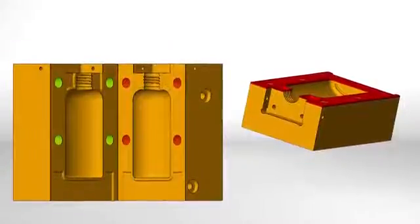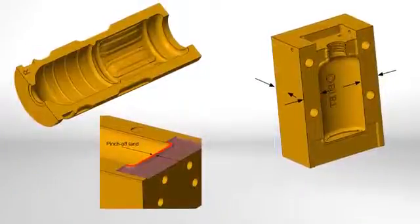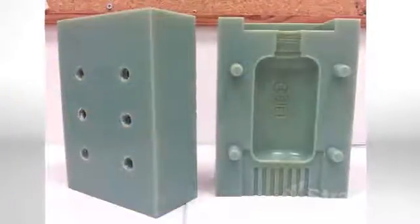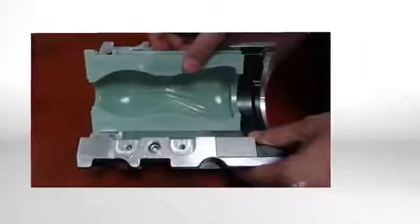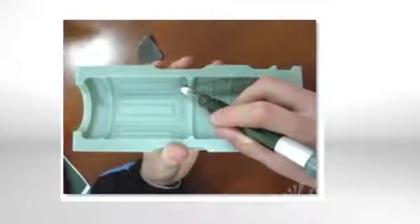The mold making process begins with mold design, and only a few minor adjustments are required when using polyjet. Next, print the blow mold. The printed molds can be freestanding or mounted in a mold base. In many cases the printed molds are ready for manufacturing, but when appearance is critical, a little light sanding and buffing of the mold cavities is an option.